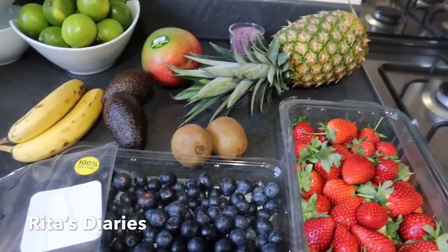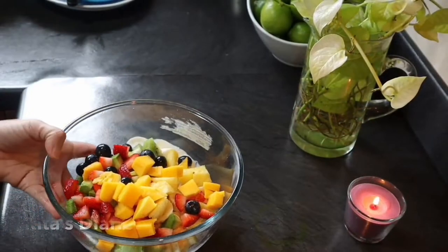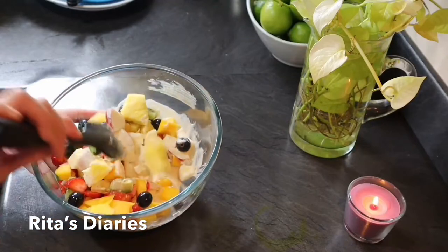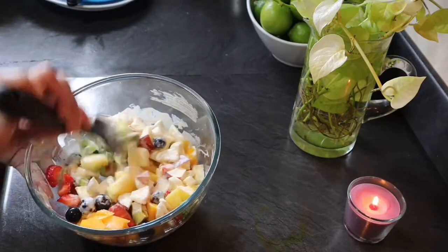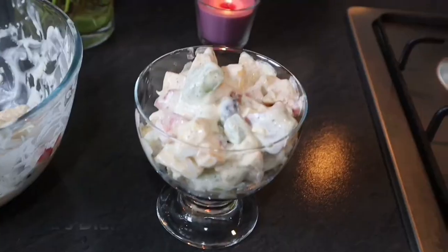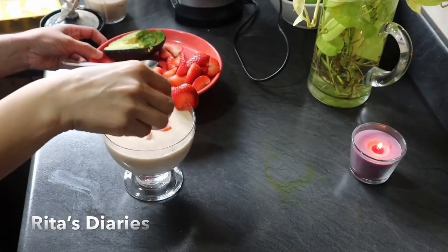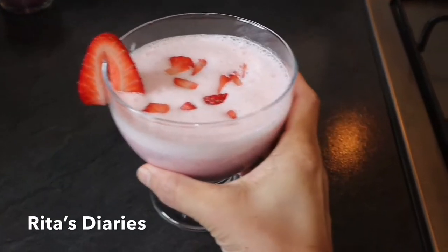Hi everyone, welcome to yet another new vlog. Today's recipes include creamy fruit chaat, which you can normally enjoy during summers and also fasting seasons like Ramadan. Also sharing with you mixed fruit milkshake and strawberry milkshake with some tips. Hope you like it.